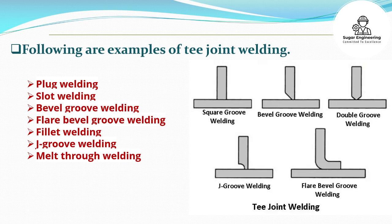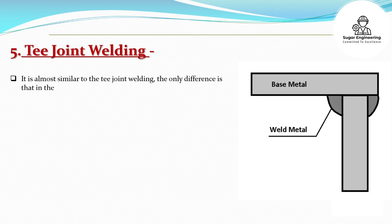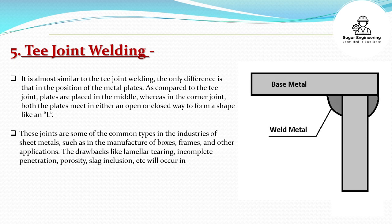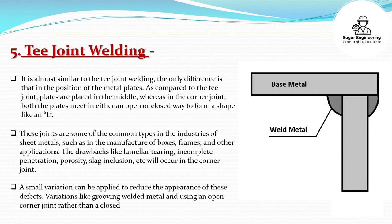Corner Joint Welding: It is almost similar to T-joint welding, the only difference is in the position of the metal plates. As compared to the T-joint where plates are placed in the middle, in the corner joint both plates meet in either an open or closed way to form a shape like an L. These joints are common in industries of sheet metals, such as in the manufacture of boxes, frames, and other applications. Drawbacks like lamellar tearing, incomplete penetration, porosity, and slag inclusion will occur in the corner joint. A small variation can be applied to reduce these defects, such as grooving welded metal and using an open corner joint rather than a closed corner joint.